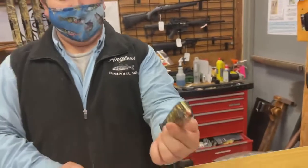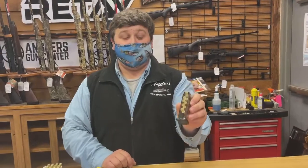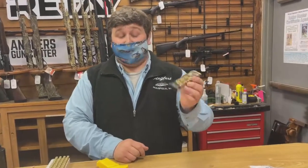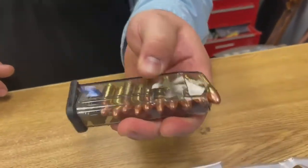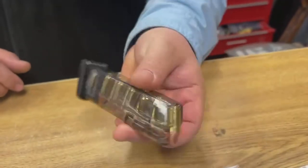They're pretty cool. I like these magazines a lot because you can just see the round count inside, which is pretty neat. I've owned a lot of these magazines before from my Glock, and they're very quality. They look kind of cheaper, but the quality of them — they're great hard plastic, good feed lips. They're just an overall great magazine.